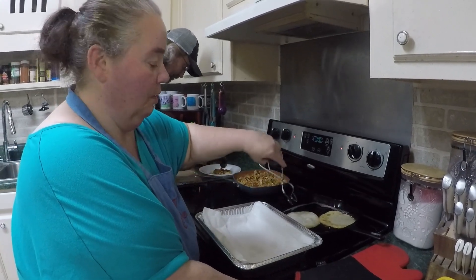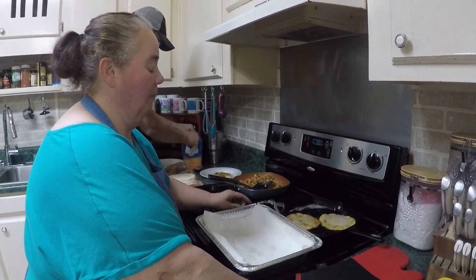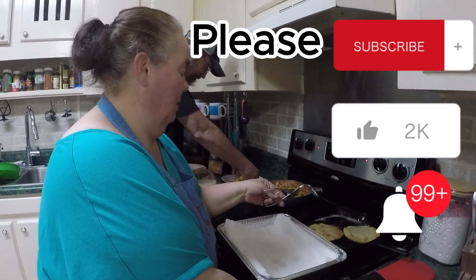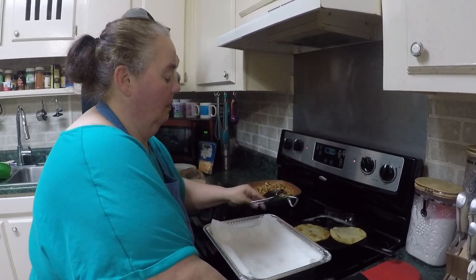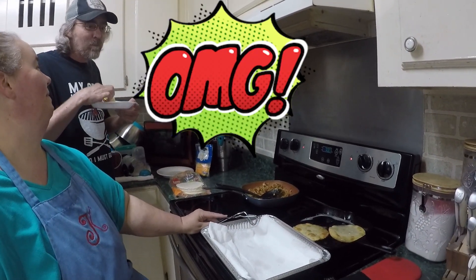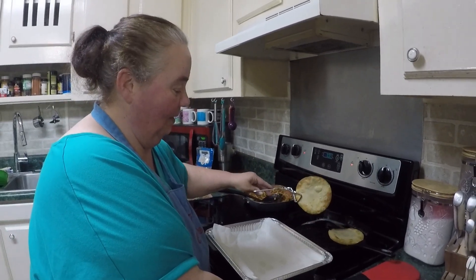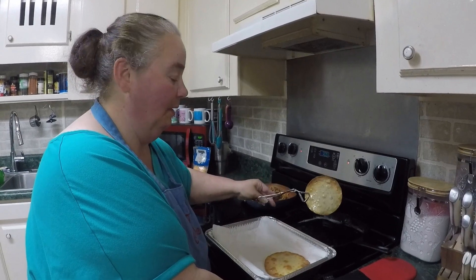You're going to fry these like chips — just get them nice and golden brown. Be careful not to burn them; it only takes a couple of minutes to get them done. There's a corn tortilla that's already cooked. We're finishing frying up the rest of our tortillas. Y'all have a good evening and enjoy cooking!